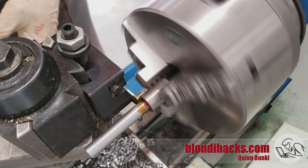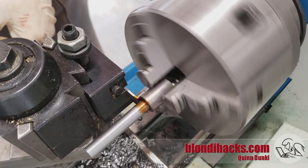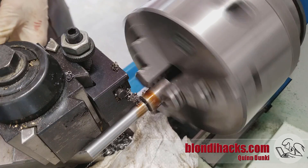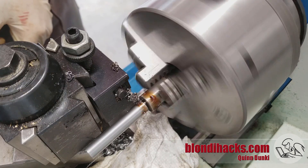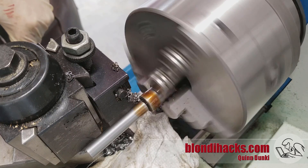And we're going to turn this down to diameter. Then I'm going to part it off — a little paper towel there to try to keep it out of the chip tray. Sometimes this works and sometimes it doesn't.